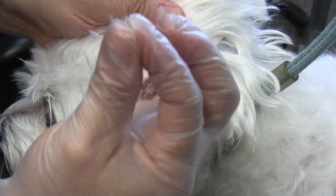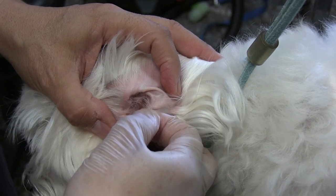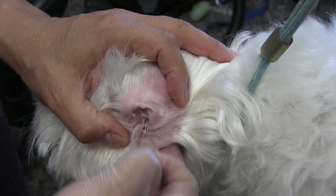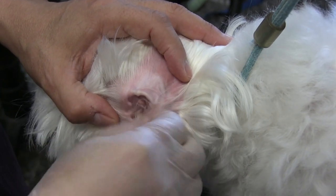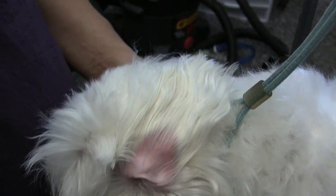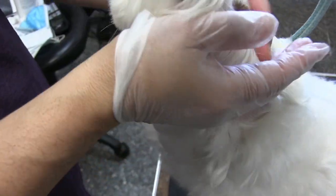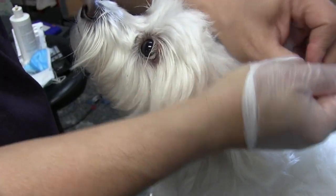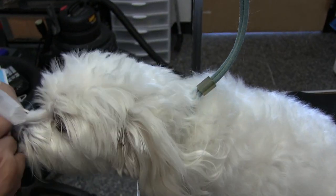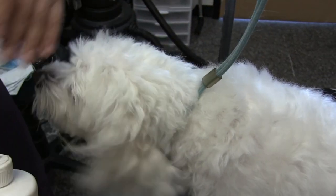The glove flaps don't allow me to see exactly where I'm pulling, and they make a weird sound. Dogs are used to clippers but not this weird glove sound. So we're going to take the glove off — she doesn't even like the glove.